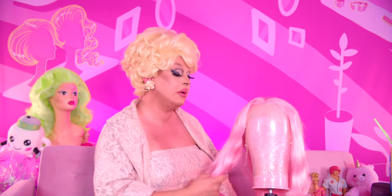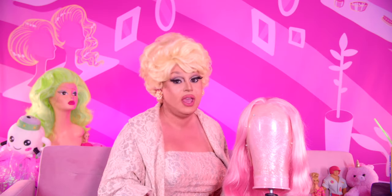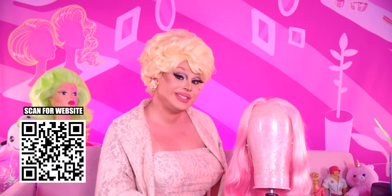I have here yet another garage wig and we're going to see what we can transform this wig into. Now this wig is not the best quality. If you want a great quality wig from me, be sure and check out jamesmansfieldbeauty.com.